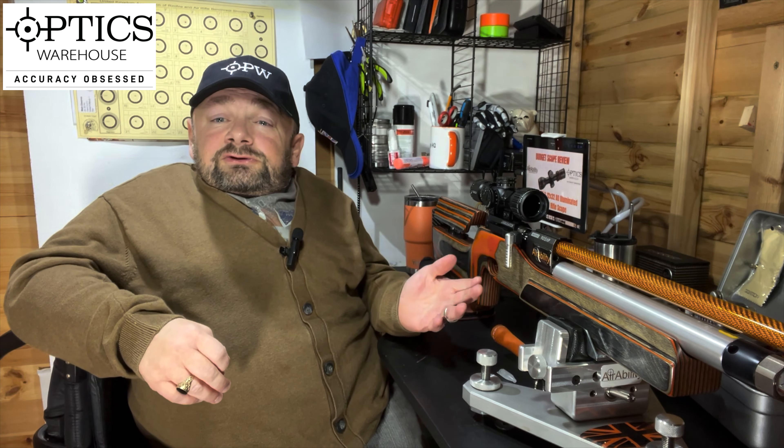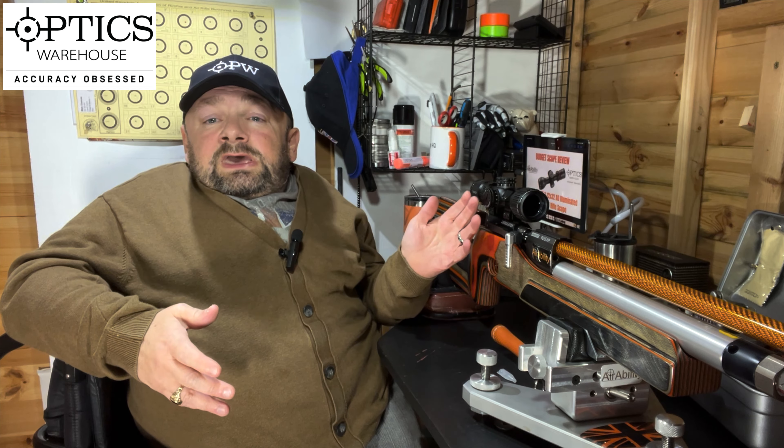It shoots well, I enjoyed it. It's going to suit everybody — from the back garden plinker through to a hunter who doesn't want an expensive scope on his gun out in the field in case he drops or scratches it. It's going to suit many types of people, and for £125 I don't see how you can go far wrong with giving yourself the experience of a first focal plane scope. It's more suited towards beginners and people with smaller, lighter air rifles.